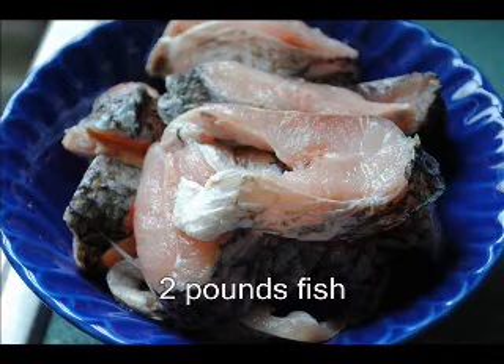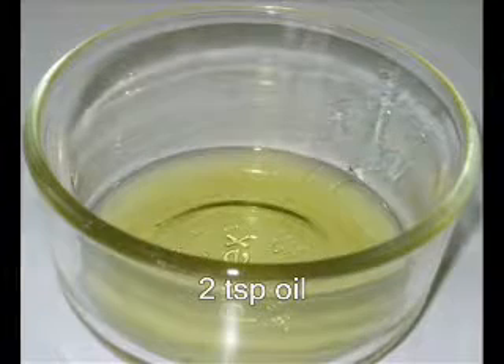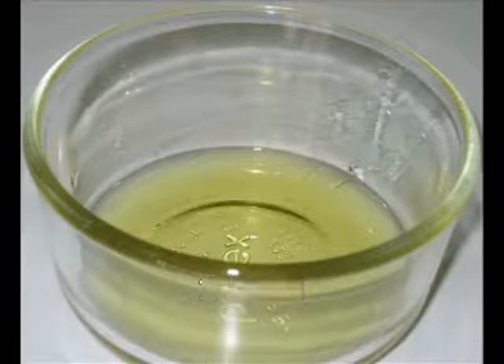You'll need 2 pounds of fish — you can use any type of fish that you want. 2 teaspoons of oil; I like using coconut oil.